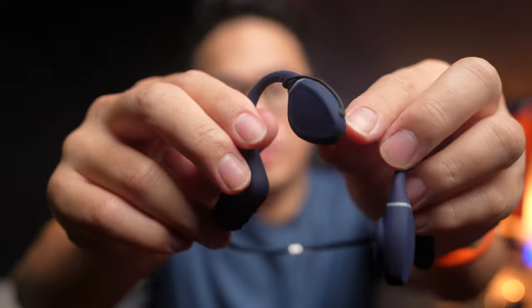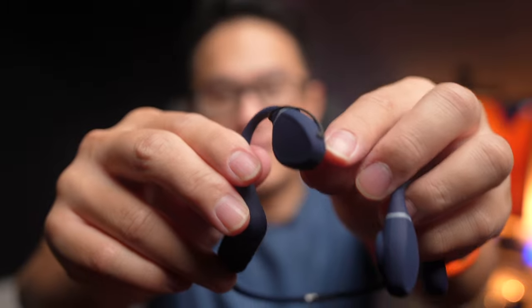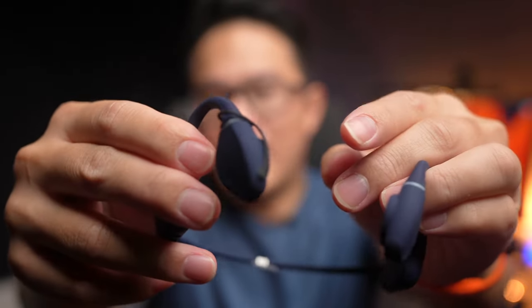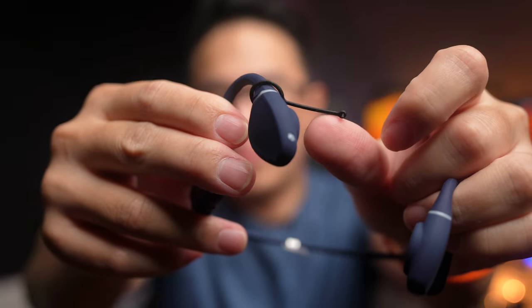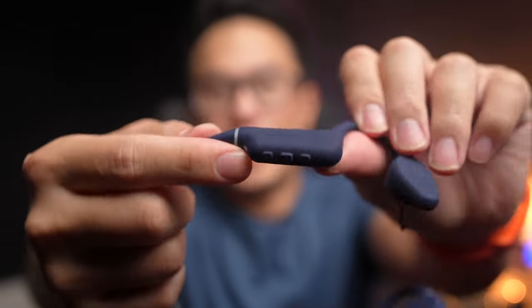The third problem with the plug is that it's very loose. Just shaking the headphones hard enough, or slightly toggling it, will cause it to pop out very easily. From my test swimming freestyle with it, the plug did pop out at the end when I took the headphones out of my ears, which is quite disappointing.